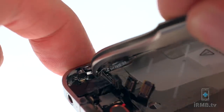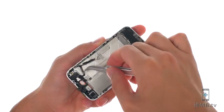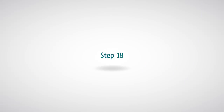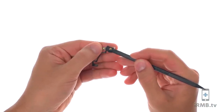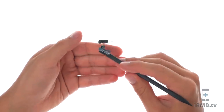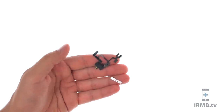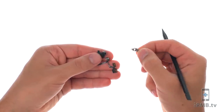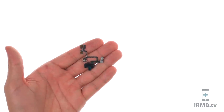Use a pair of tweezers to pull the headphone jack assembly away from the frame. Remove the volume button bracket. Remove the silent button bracket. To reassemble your device, follow the steps in reverse order.